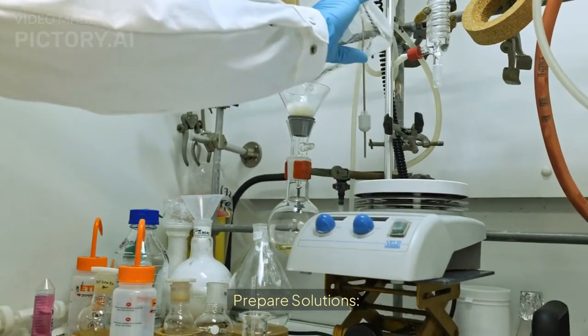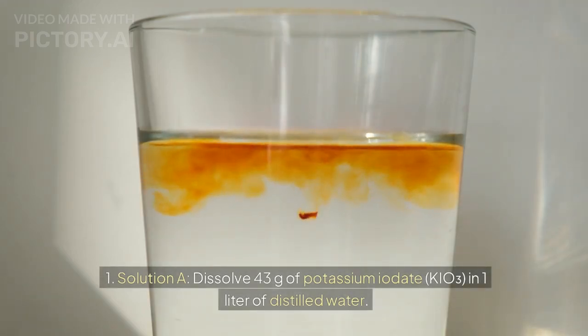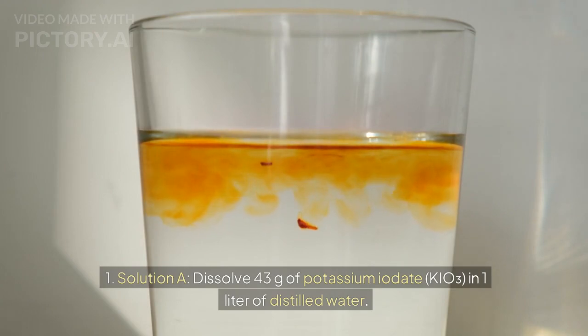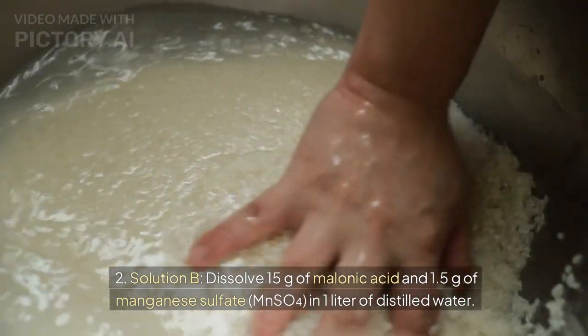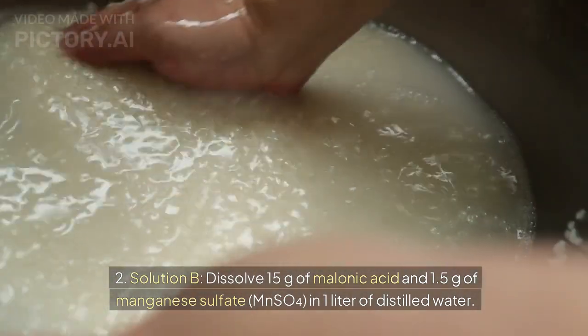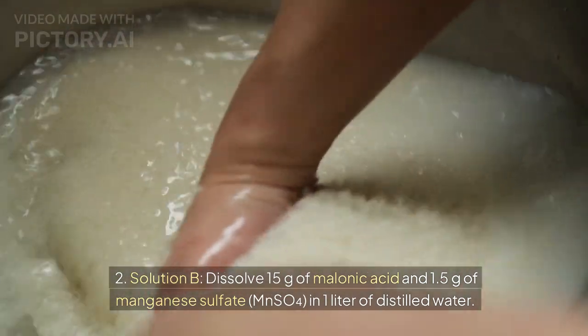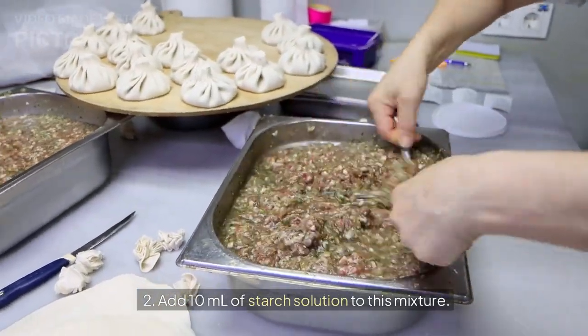Procedure — Prepare solutions: 1. Solution A: Dissolve 43 grams of potassium iodate, potassium hypoiodate, in 1 liter of distilled water. 2. Solution B: Dissolve 15 grams of melonic acid and 1.5 grams of manganese sulfate, manganese 2 sulfate, in 1 liter of distilled water. Add 10 milliliters of starch solution to this mixture.